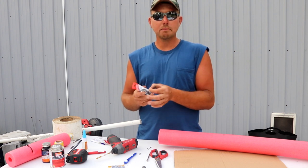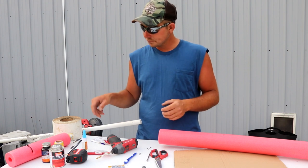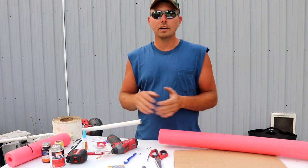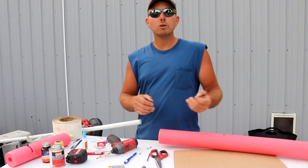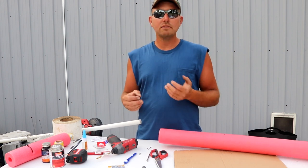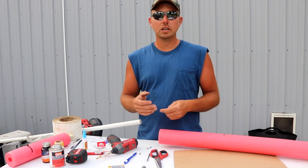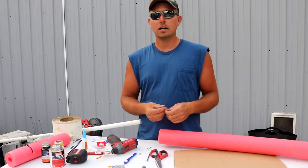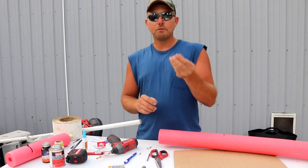These are screw eyes with a lag-type bolt end — we'll run those into our PVC pipe. For swivels, you don't need a fancy one; I use size 3 because it's got a bigger opening — just big enough to run your line through. For hooks, I run a four to five aught circle hook on my jug lines. For jug fishing you're mainly fishing for eaters in the five to seven pound range, and a four to five aught hook will do the job just fine.